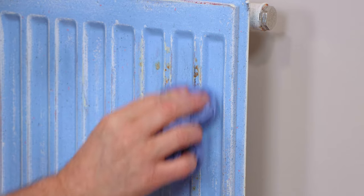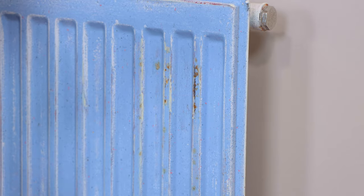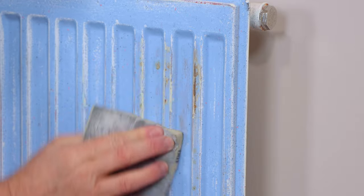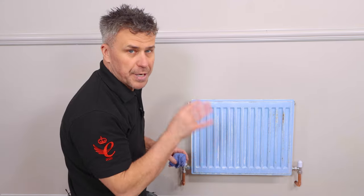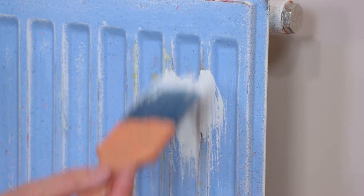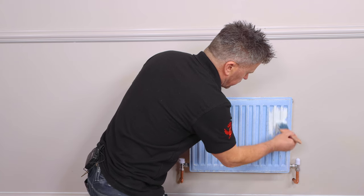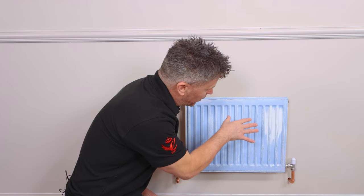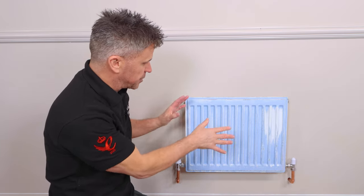You can see that this has been scraped at one point and it might be a little bit of rust coming through. If that is the case you can apply a small layer of metal primer — a Zinsser Bullseye will be perfect on there before you actually paint it. Now that's taken care of the rust spots and we'll leave that to dry.